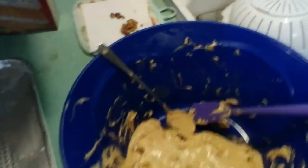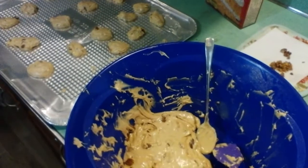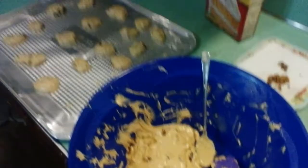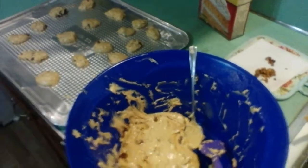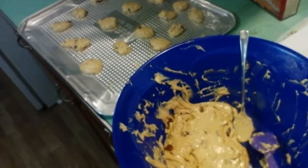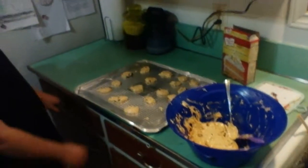It smells really good. My son Avery is going to dish out the cookies and show you about how much to put on the tray. These are just a simple drop cookie and it's very easy — anybody can do it.